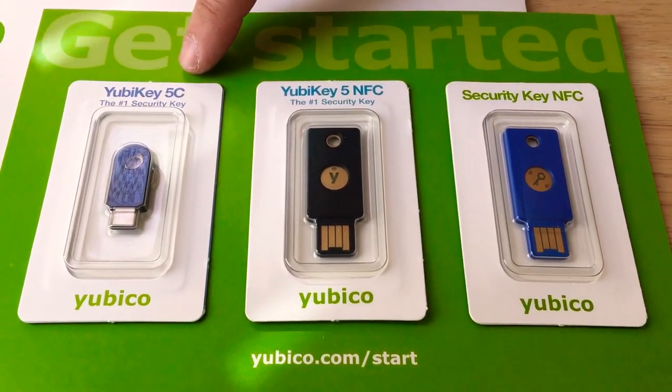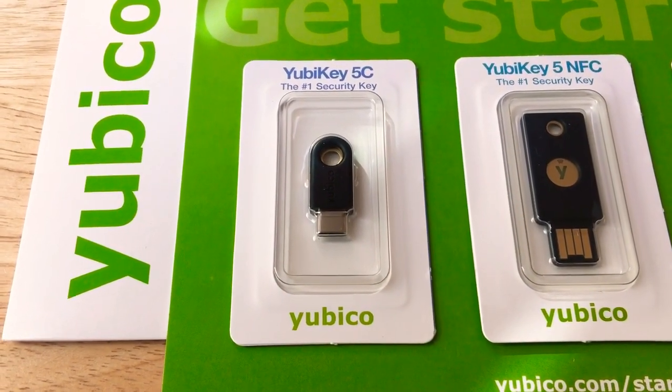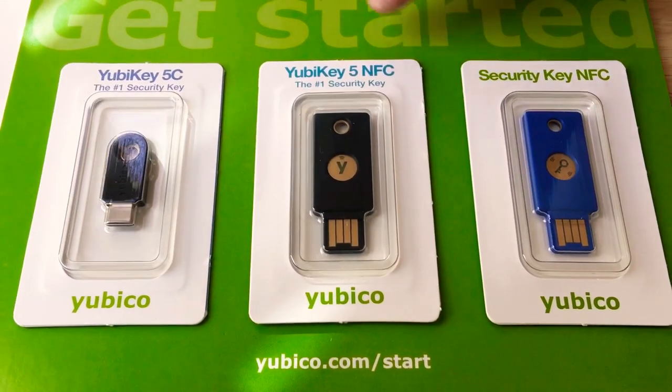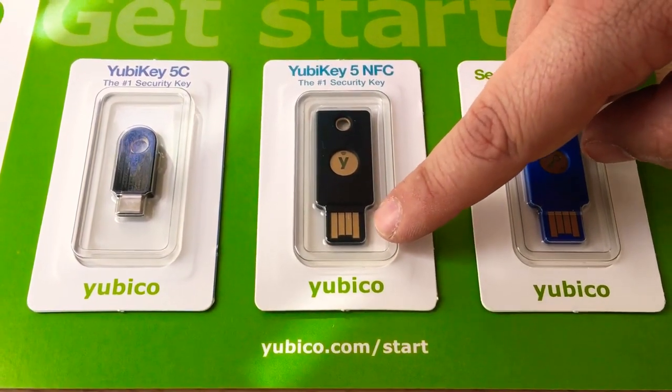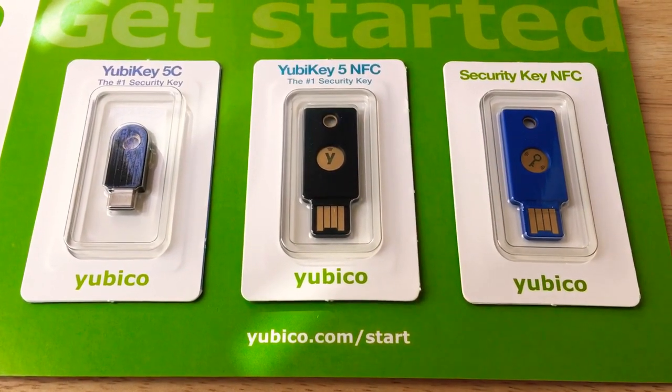This one is the 5C — it has a USB Type-C port on the end. This one here is the 5 NFC, so it has a USB standard-A port and it's also NFC initialized.